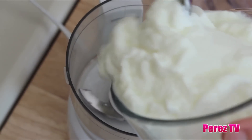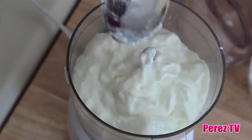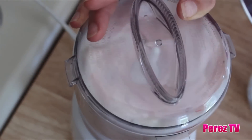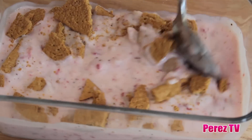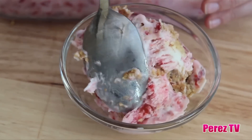Into a blender or food processor add 2 cups of yogurt. Here we're going to be using plain yogurt but you could substitute any kind. Then we're going to be flavoring it up with some strawberries — we have half a cup of quartered strawberries. Blend it until it's completely pureed, then pour it into a freezer friendly container and stir in our crumbled graham crackers. Cover it and freeze until completely frozen.